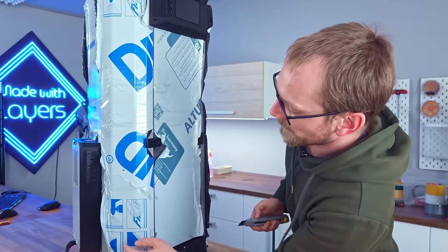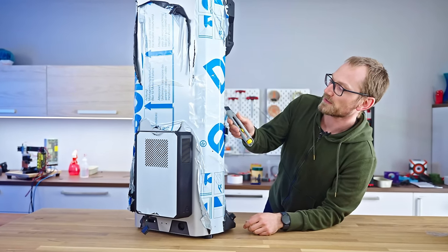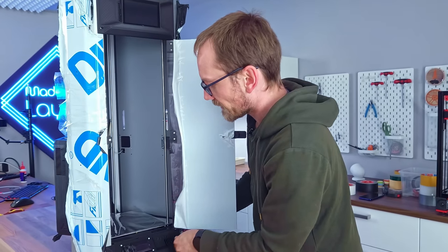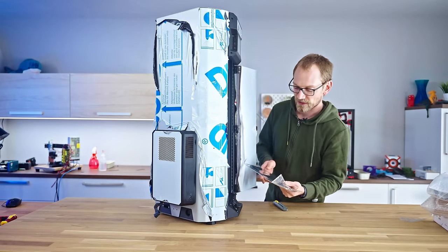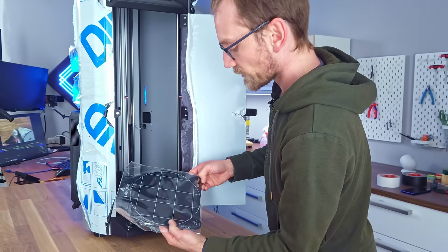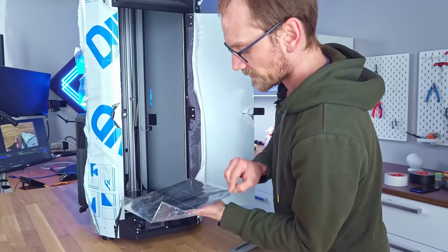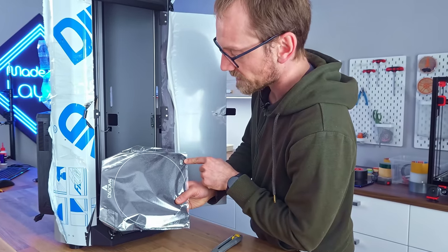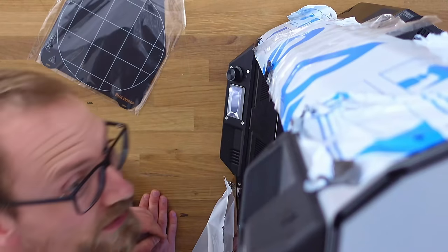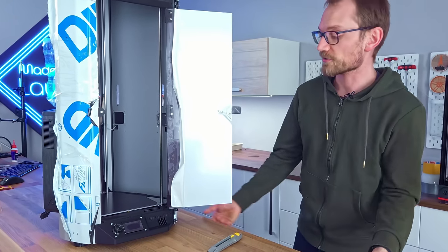I wonder what these panels are made of — must be something with the words D and bond in it. And this one is acrylic PME. There's a cute little bed down there. Magnetic spring steel bed — that is the print size it gets. So that's the BuildGrip they're calling it, and it's two-sided: PEI on one side and then BuildGrip on the other. And then there's no tool head in here, so that must be in the accessories boxes.